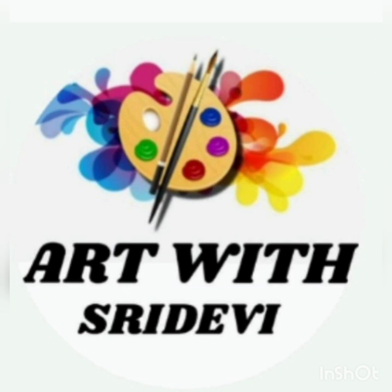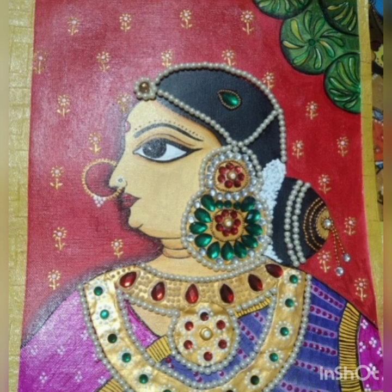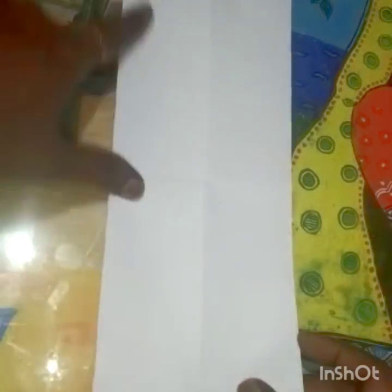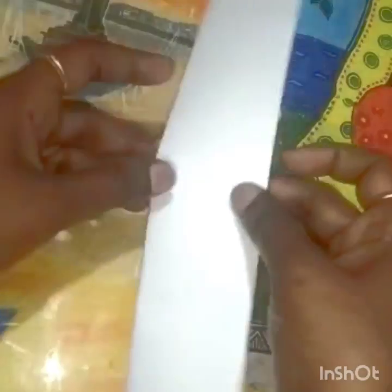Hi all, welcome to our channel. Today I'm going to show you beautiful Chiriyala art step by step with freehand drawing. I'm doing this on an A4 canvas, so before that we'll take A4 paper and fold it.